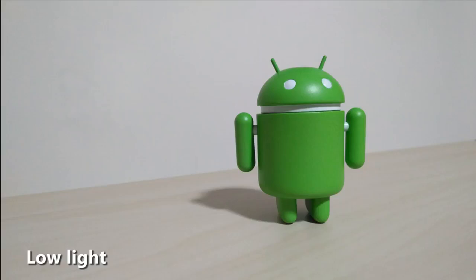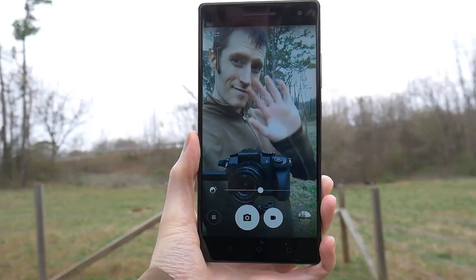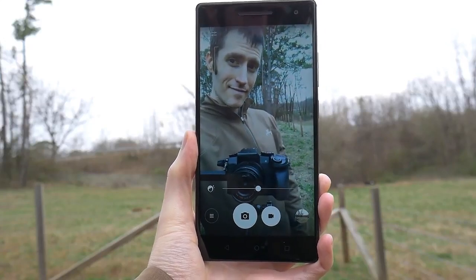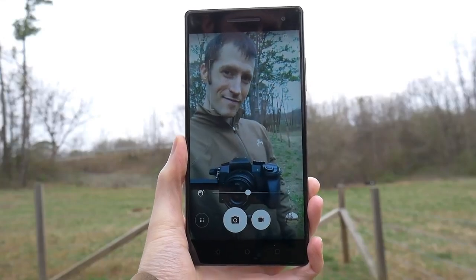Overall, there are much better cameras out there for under $500. The front-facing 8-megapixel f/2.2 aperture camera is there for all your selfie needs and includes a beauty and group selfie mode.